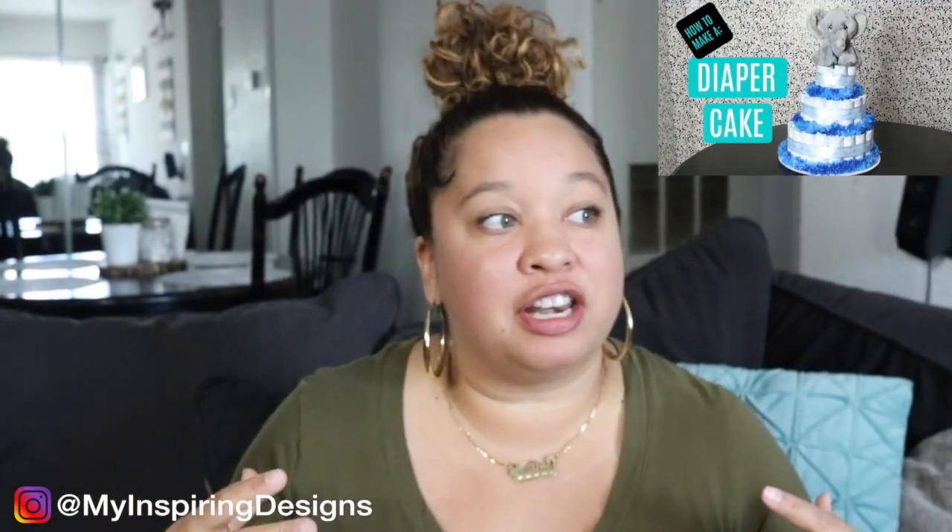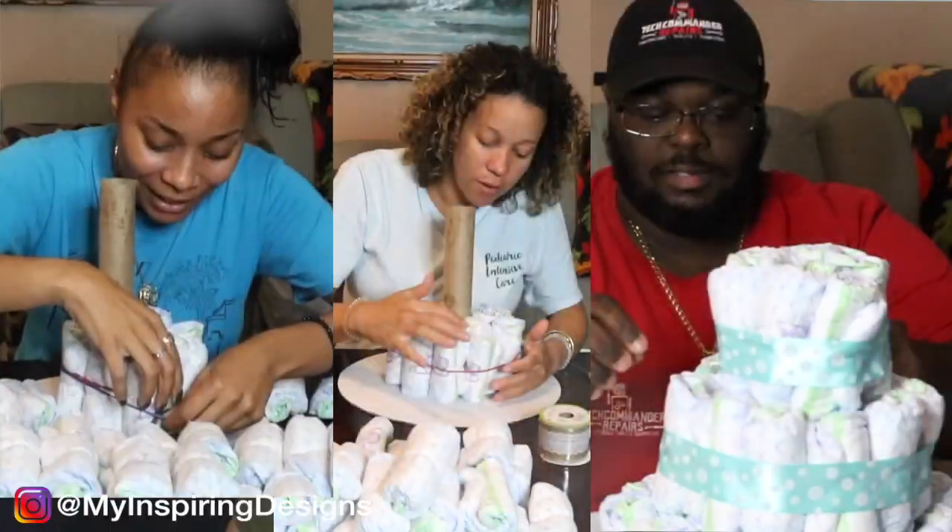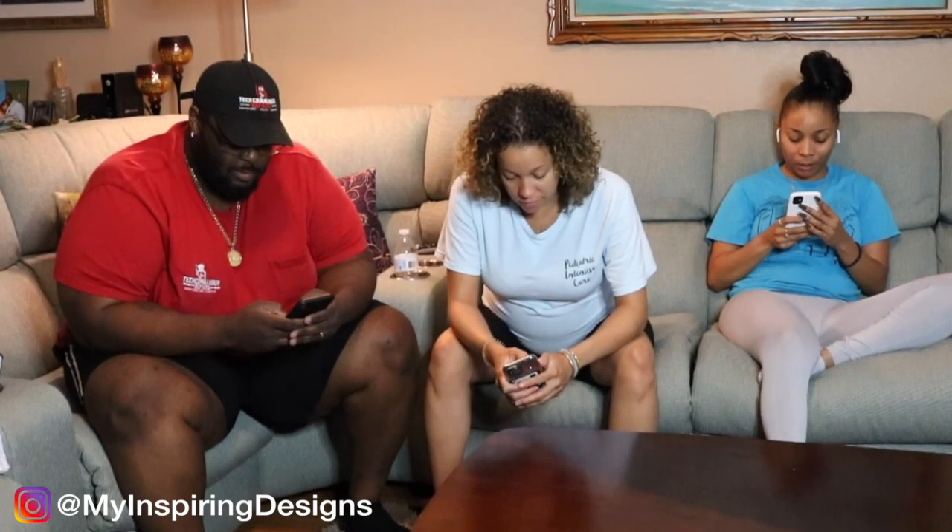In today's video we are going to see who can recreate this video right here — the diaper cake that I created sometime last year. My contestants are my husband, my sister, and my sister from another mister. All three of my family are going to watch my old video then recreate the diaper cake in their own signature way. You guys are going to decide who wins because I couldn't decide — I don't want to play favorites.